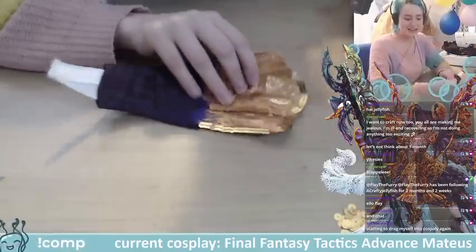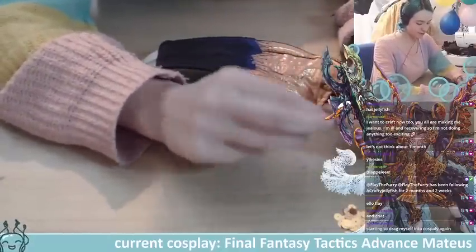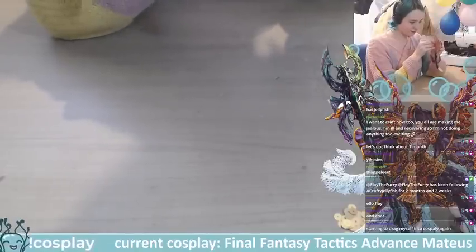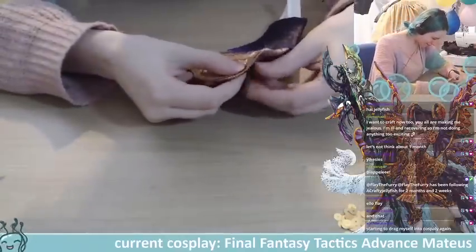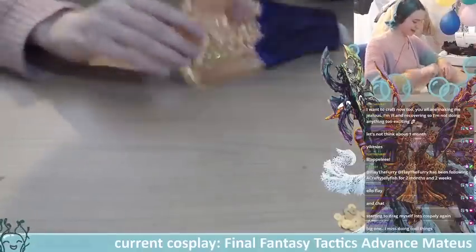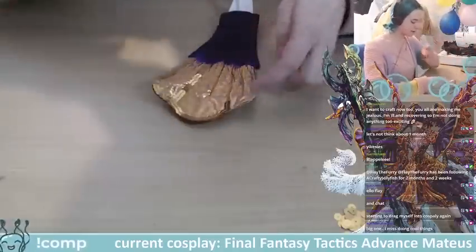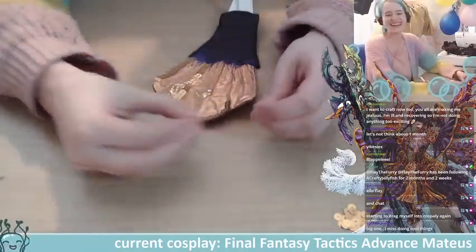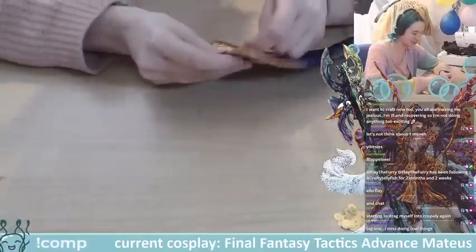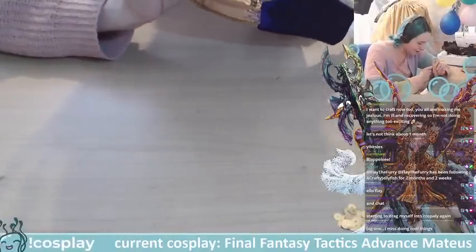Someone in chat is dragging themselves back into cosplay — asking what to make next, whether to do a big one or a small one. I love making big costumes — heck yeah! I love watching people make big costumes too because there is so much problem solving. It's very inspiring and exciting.